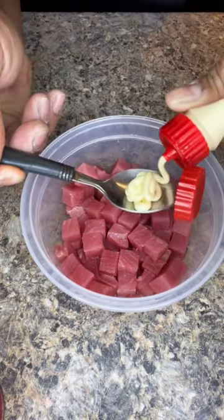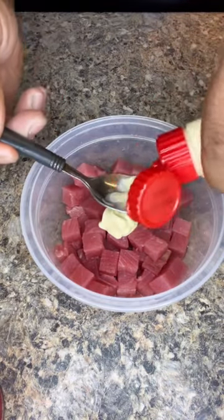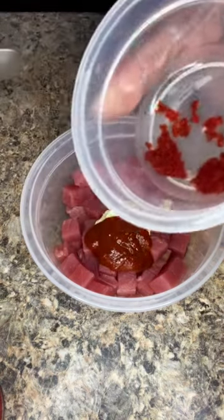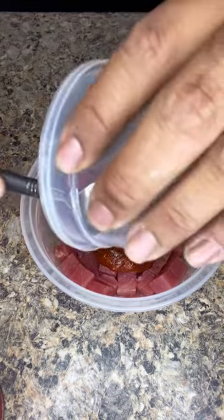To start, we have one half pound of fresh aji tuna. We're going to go two tablespoons of Kewpie mayonnaise, one and a half tablespoon sriracha. Good luck finding this guy — this is masago or redfish roe, about half tablespoon.